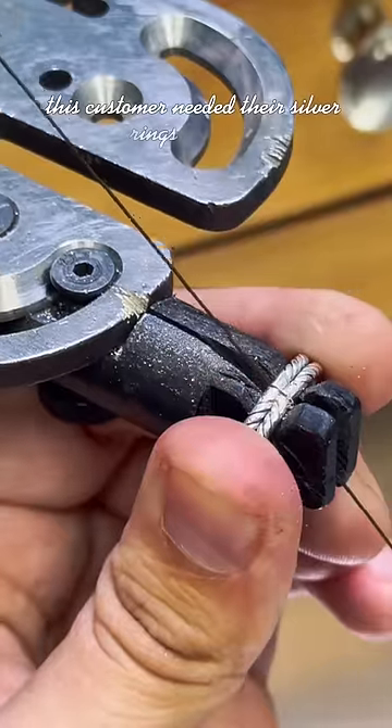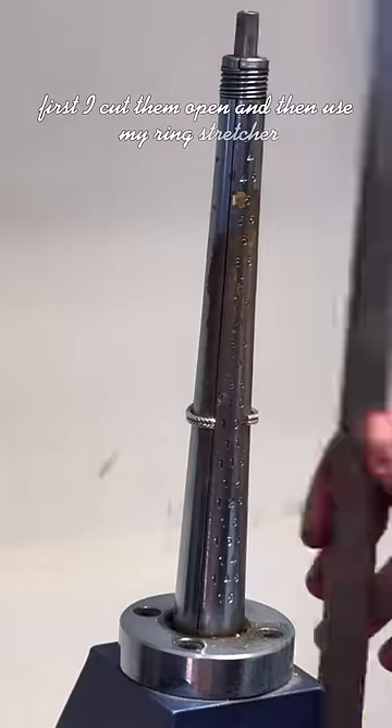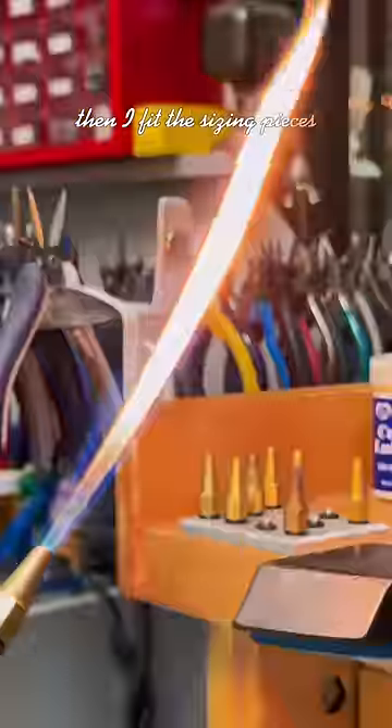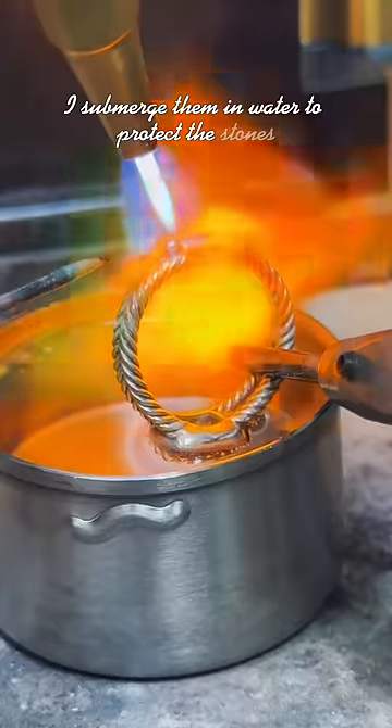This customer needed their silver rings sized up. First I cut them open and then use my ring stretcher. Then I fit the sizing pieces. I submerged them in water to protect the stones while I sawed them.